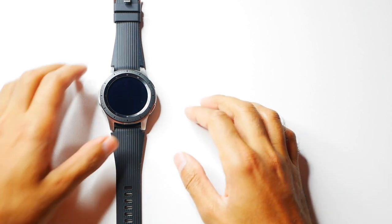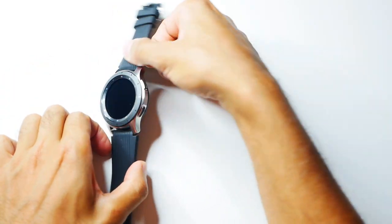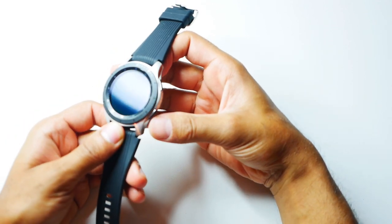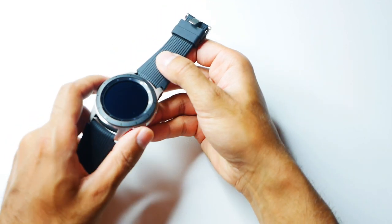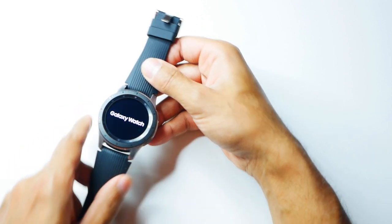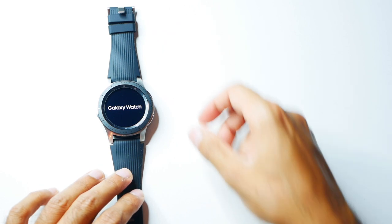On the right hand side you have two buttons - the top one is the back key and the bottom one is the power or home key. So you hold the power button down and you can see that it's starting up, so we let that load.